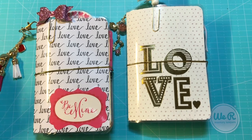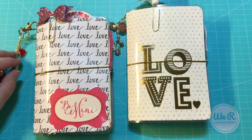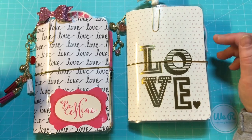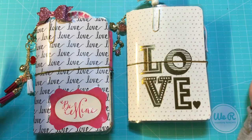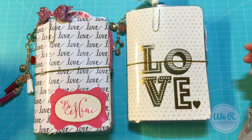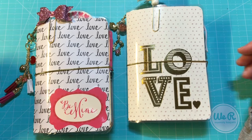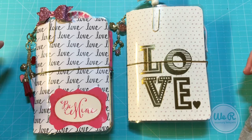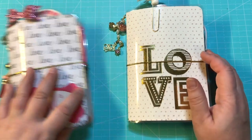I have two new TNs that I wanted to share with you all. These are both more kind of love, sweetheart — something like that — with Valentine's Day in mind, but I didn't want to make them just for Valentine's Day. So let's do this one first.